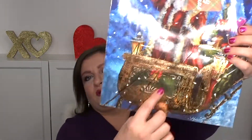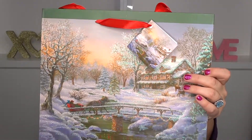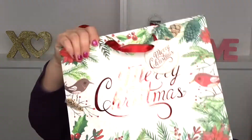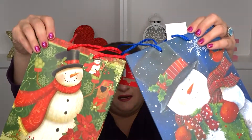Here's a Santa with a gold sleigh — I don't know what I'm gonna do with that. Here's this Thomas Kinkade-looking picture. Then more and more bags. And that is it for the bags — then a set of two in here, and that is it for that.